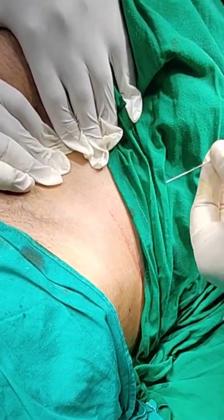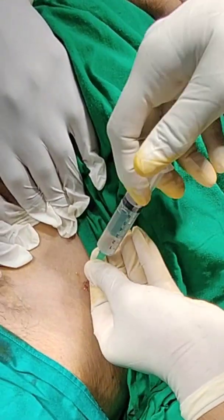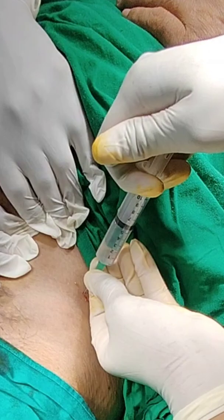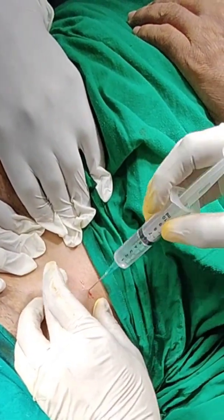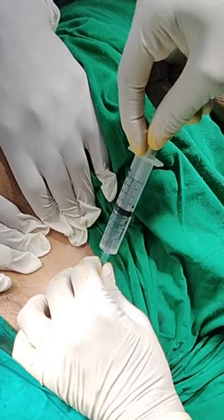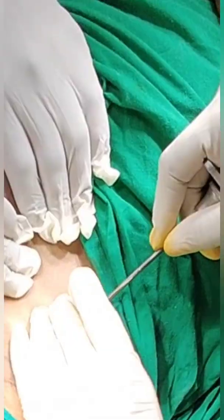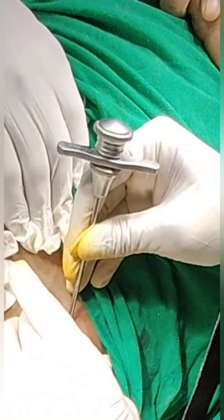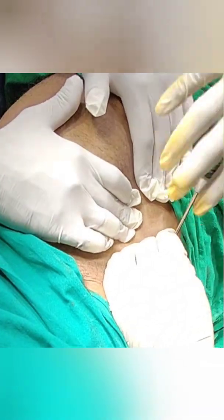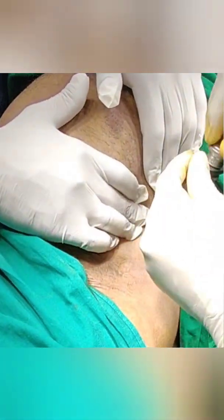Now we are giving local anesthesia at the tip of ASIS. This is the Jamshedhi needle — you just have to put it over the ASIS and rotate it for about half centimeter.